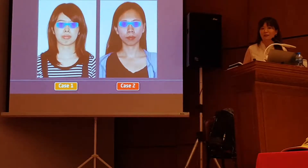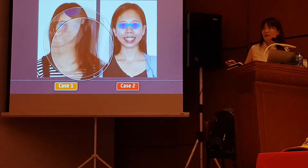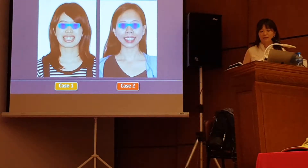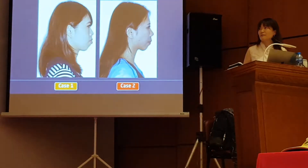They look very similar. They all came to my office with the chief concern of anterior protrusion. The only difference between these two cases is this one — she has a gummy smile, and this one she doesn't. And if you look at their profile, it looks almost the same. Very protrusive mandibular.